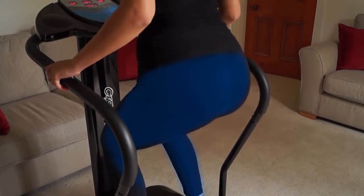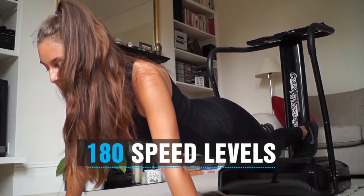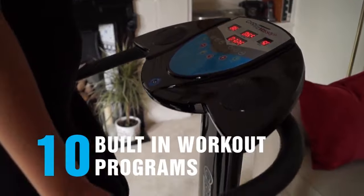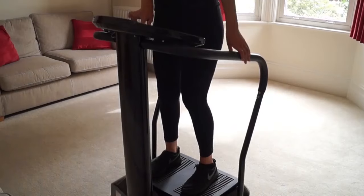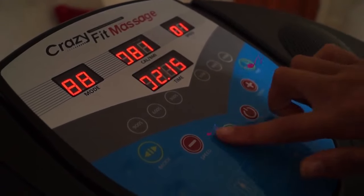Due to the large surface area of the vibration plate, you can perform a variety of different workouts that are tailored to you. Choose from built-in workout programs or even create your own bespoke routine using the manual settings. With a high-quality speaker inbuilt, you can also listen to your favorite music whilst you work out.